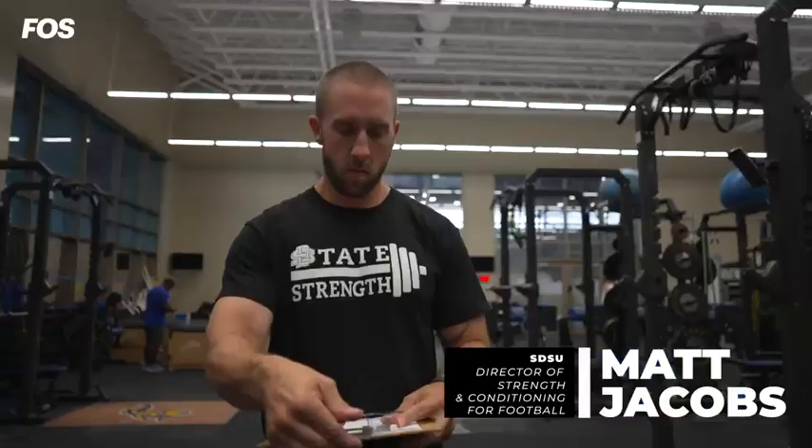My name is Matt Jacobs. I'm the Director of Strength and Conditioning for Football at South Dakota State University. The Bod Pod is our latest and greatest technology to measure body composition for athletes across the country. In the past, we would do it almost archaically — you would pinch the fat on different parts of the body and throw it into a big equation and see what you got.